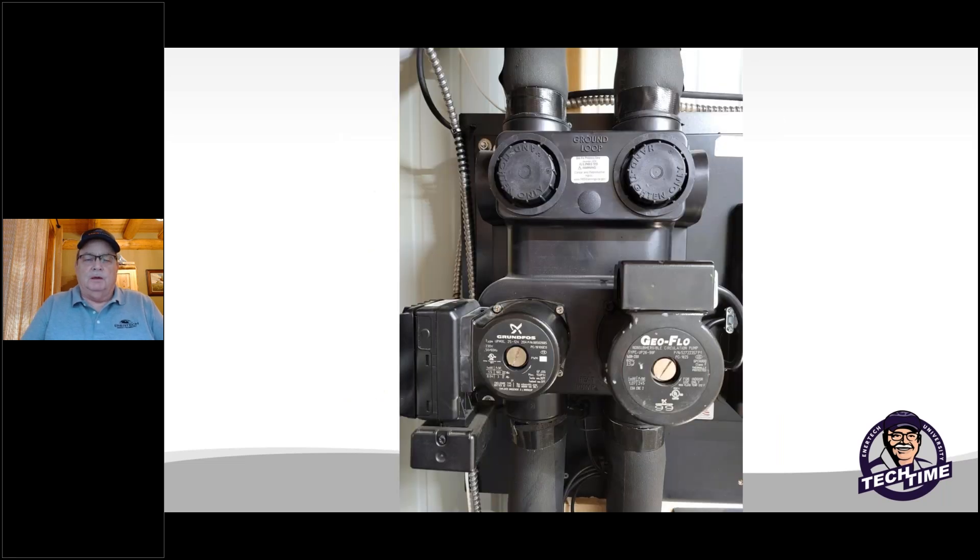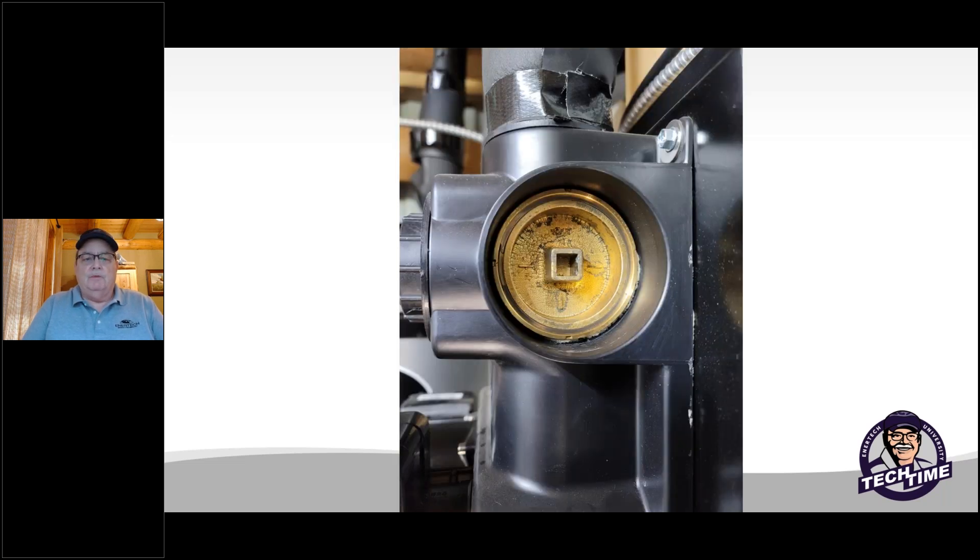So you come upon a flow center that has a bad pump — the geo flow pump on this one right here is bad in this particular case. One thing you need to do is close off and isolate the flow center so we're not draining everything out of the whole loop field. Look at that valve — sometimes it's hard to see the little marks, but a magic marker works wonderfully to show which direction they are. Magic markers are great.